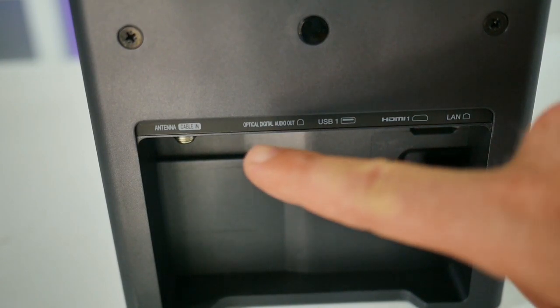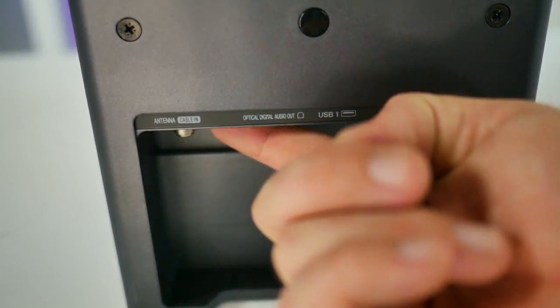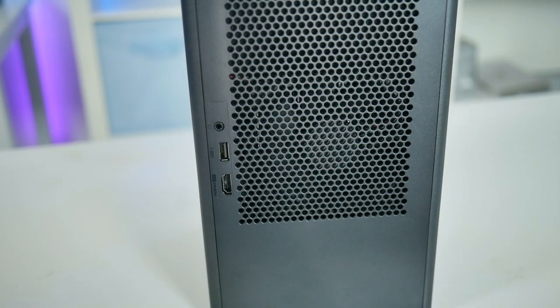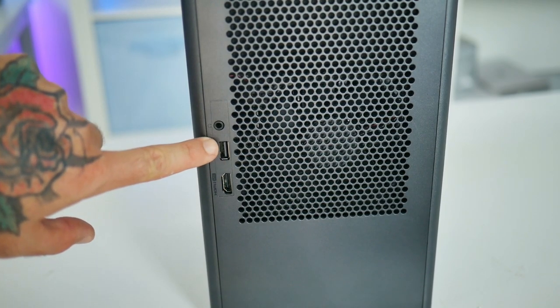On the back side of the projector, you have your antenna cable in, digital audio output, USB 1, HDMI 1, landline, and your power cable. On the right side, you have your HDMI input number two, your second USB port, and also a headphones jack.